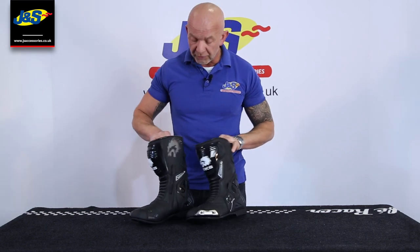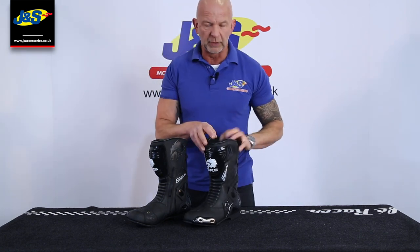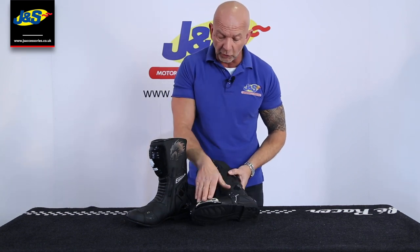It's been a really popular boot, we've run it for a few seasons now. It's a current line for us because it is a really good seller, but it's got all the features you'd expect from a racing boot as well. A toe slider,